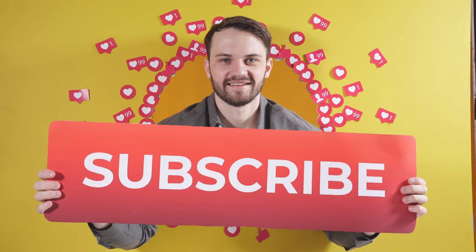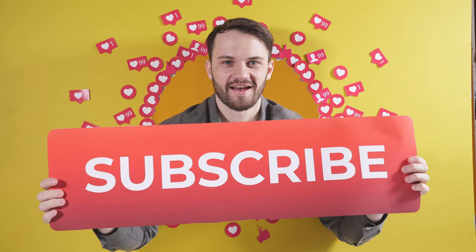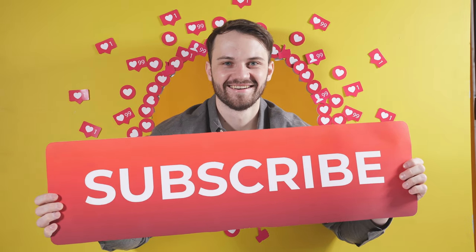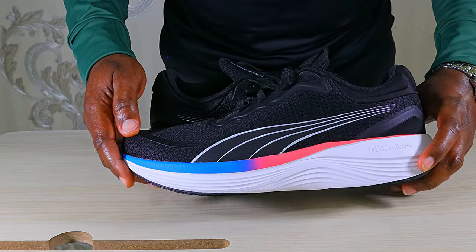Thanks for tuning in once again. If you haven't subscribed yet to the channel, please click that subscribe button — clicking it helps the channel grow. Also, if you like the contents of this video, do not hesitate to click the like button so that the YouTube algorithm can show this video to more people.